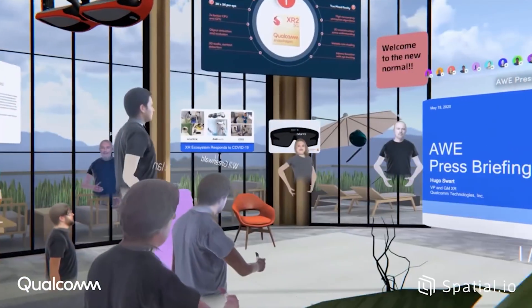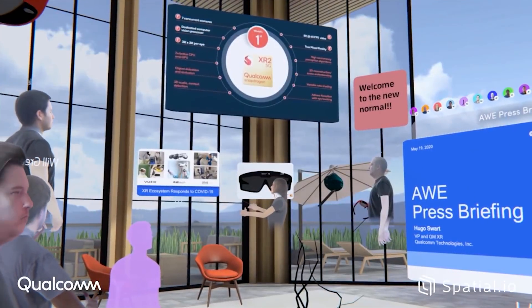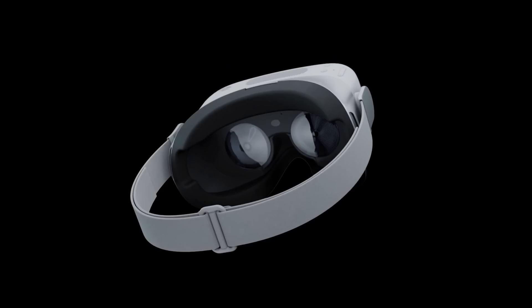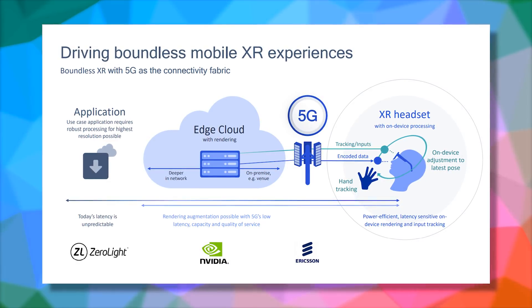One of the things that got me most interested during the Qualcomm event earlier this week, besides the fact that we're gonna see a revolution in VR and AR form factors, were the words about a new Wi-Fi standard and laying down the tech for the future of wireless VR.